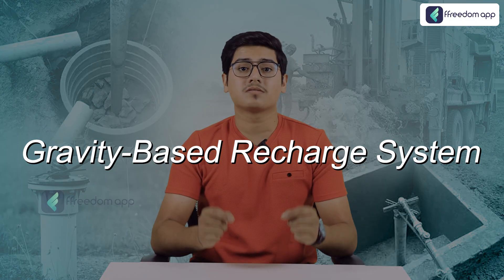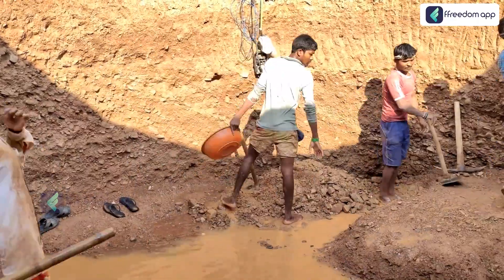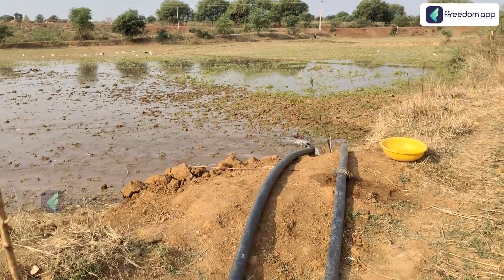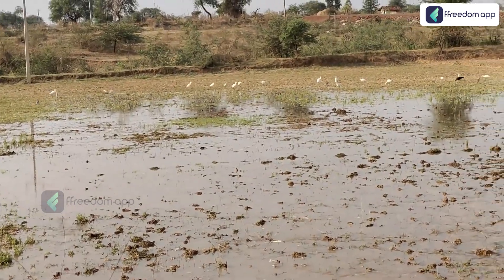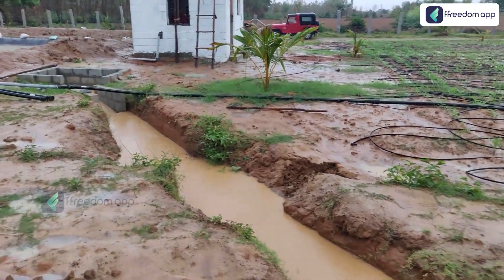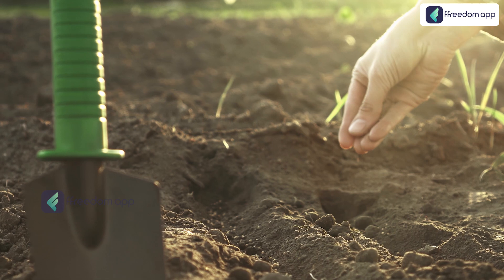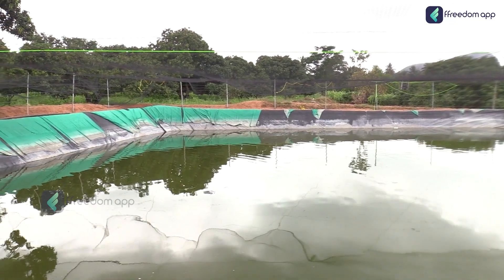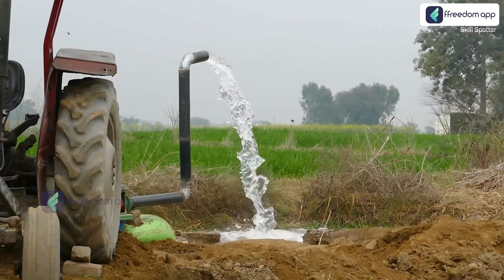Next is the gravity-based recharge system, ideal for rural and hilly areas where water naturally flows downhill. By strategically placing recharge pits or ponds at the base of a slope, you can capture runoff and allow it to seep into the ground. Identify the low points on your property where water naturally collects during rainfall, then dig a large pit or pond at those points and direct rainwater runoff into it. In addition to recharging your borewell, this method increases soil moisture, benefiting crops. If the recharge pit is large enough, it can double as a small pond — a water source for your farm during the dry season.